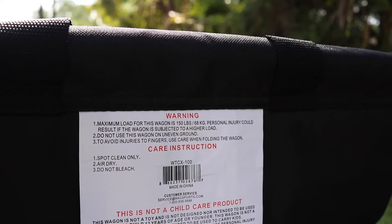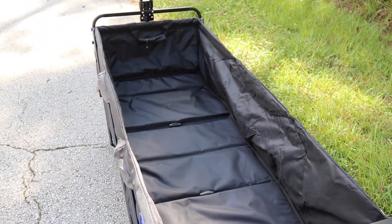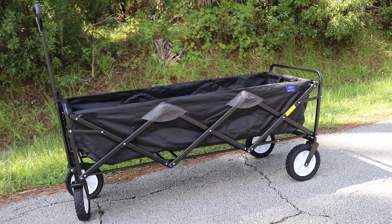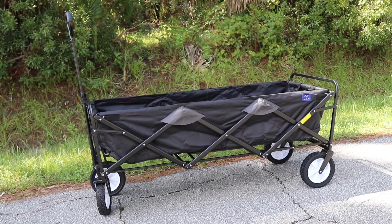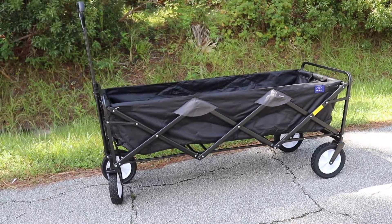That's definitely a lot of weight. Here's a closer look at the wheels. This is a really cool wagon — definitely perfect to move a lot of things around: the kids, maybe a cooler, some stuff they need to take to a game, chairs, and things like that. That's essentially what I got it for. Really cool wagon.